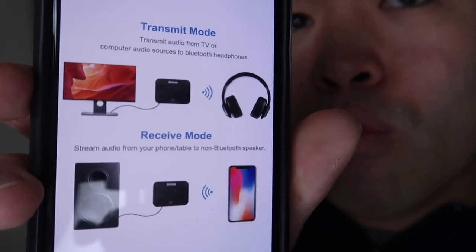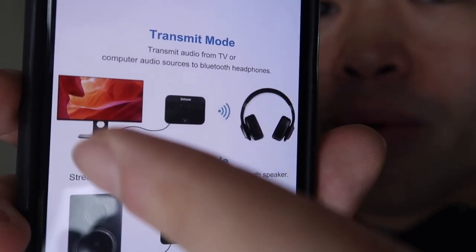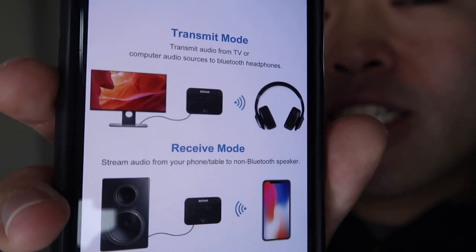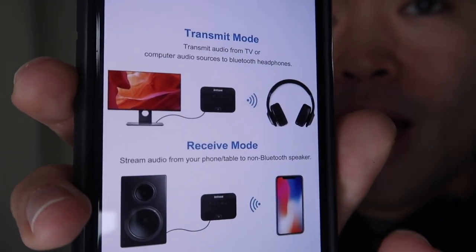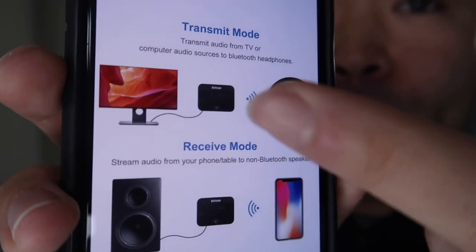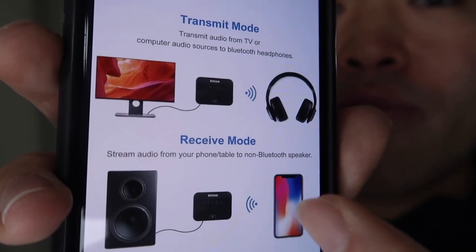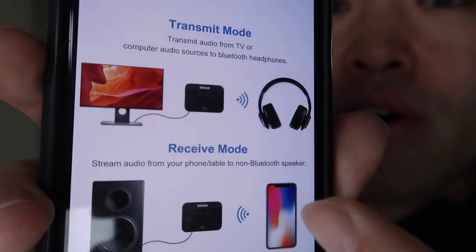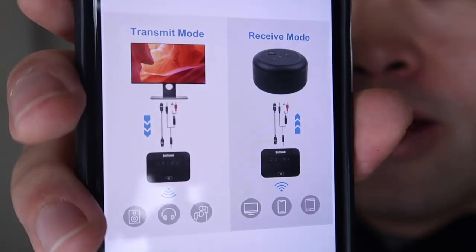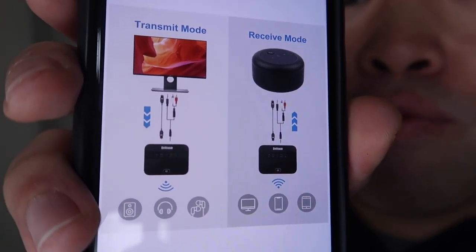Just to give you guys an idea of what each mode does: if you use transmitter mode, it's transmitting the audio from your TV or device onto your headphones. For this device, you can actually pair two devices at the same time, so if you want to listen to audio with your girlfriend or a friend, you can use that option. If you use receiver mode, it gets the audio from your devices like your iPhone and pairs it onto your speakers. Here's a diagram for reference on what devices you can use for each mode.